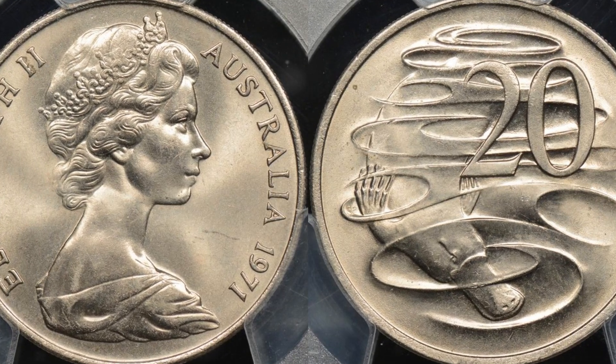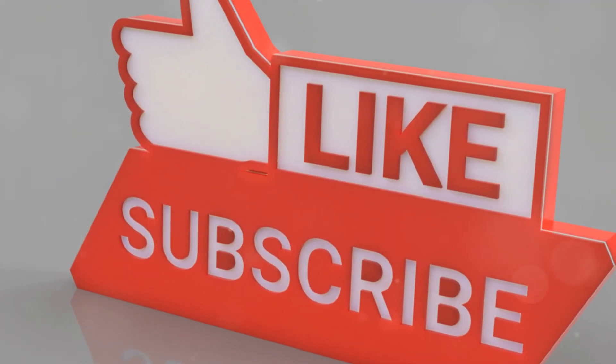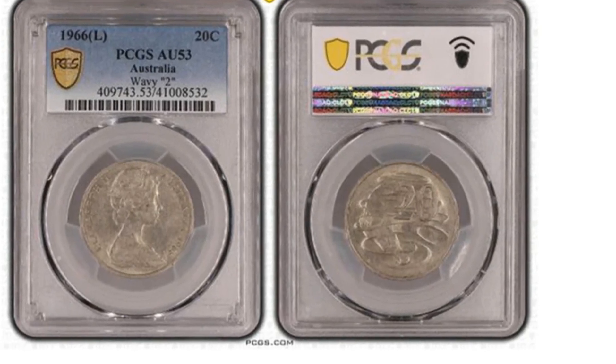Welcome to the first video in our series exploring Australia's 20-cent coins. If you enjoy the video, please subscribe to stay up to date with our videos. Thank you so much for your continued support. Let's explore the Australian 20-cent coin.